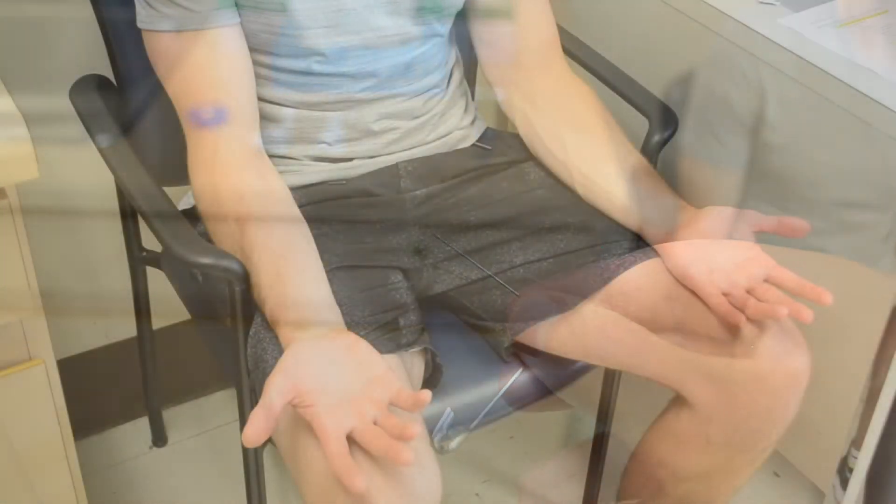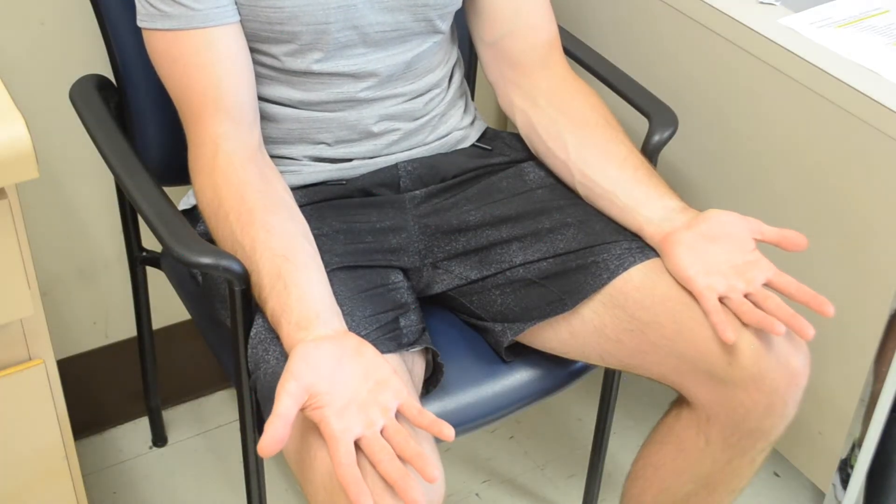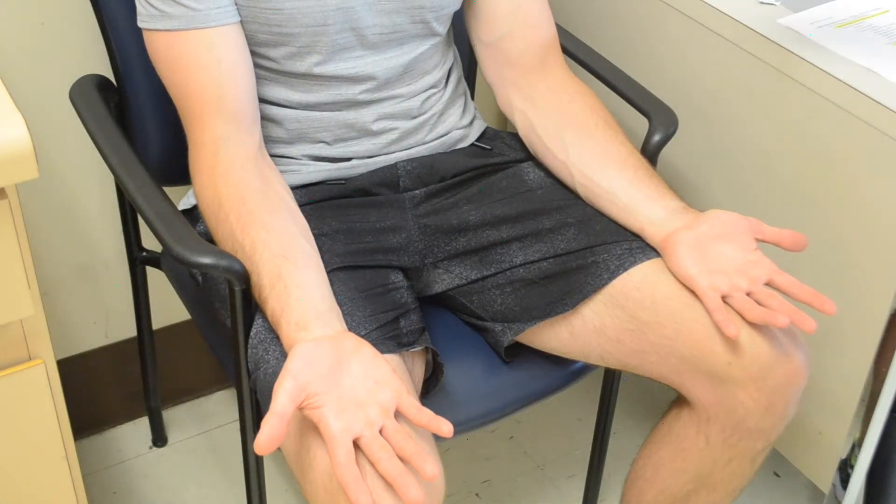Position the patient appropriately so you have easy access to their skin and the regions that you will be testing.